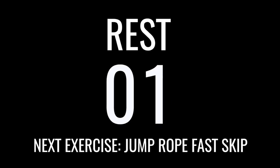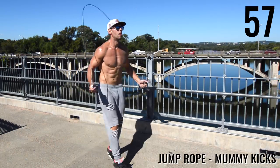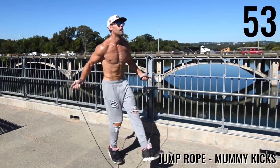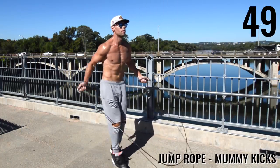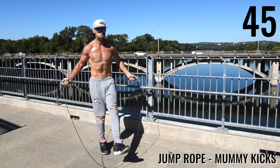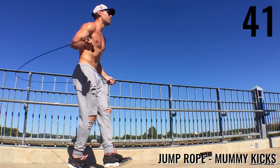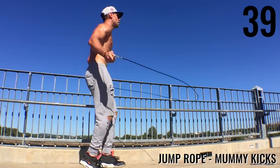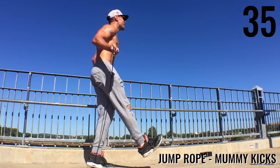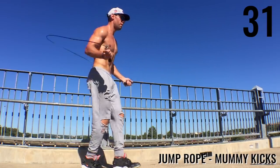All right, guys. Last jump rope exercise: jump rope mummy kicks. I'm up on my toes and just slightly kicking them out. Feel free to do what I'm doing — single-leg mummy kicks where you stay up on one for a little bit. Don't get discouraged if you can't go as fast as I can or Brandon or other people you see — this is about going at your maximum intensity and working your way up to eventually go faster and faster.